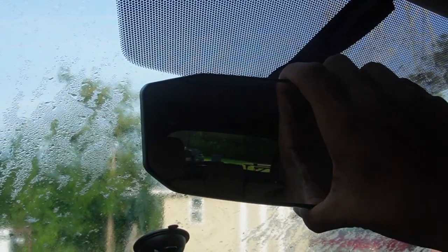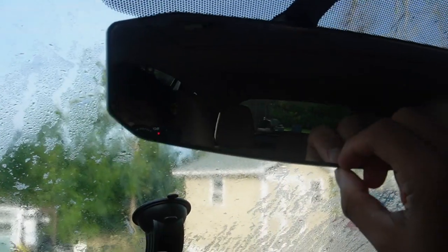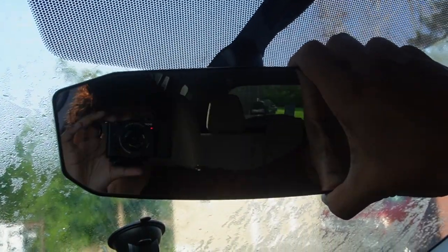Best of all, this looks pretty natural for the car — it doesn't look like something different, it still matches. It also has very thin bezels. That's a quick installation of the rearview mirror.